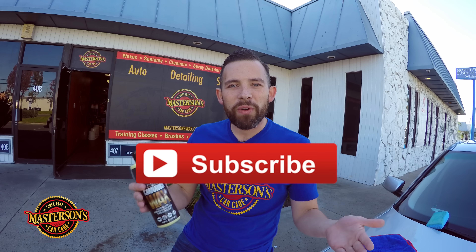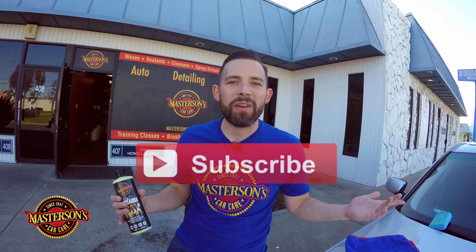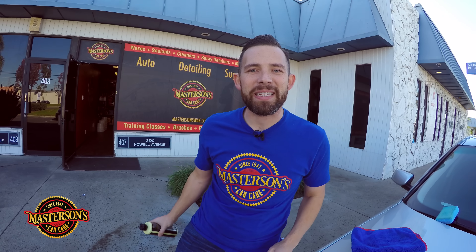Thanks a lot for viewing today. If you want to pick up a bottle of Masterson's Original Carnauba Wax, hop over to mastersonswax.com where you get everything you need to get your car looking great. If you like this video, give it a thumbs up, click the subscribe button, and check out all the videos on our channel. Always remember — have fun, stay clean, and keep on detailing.